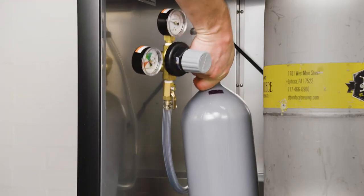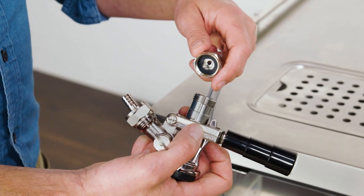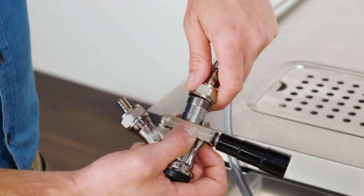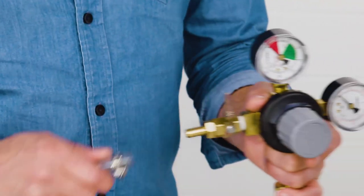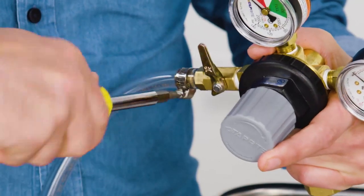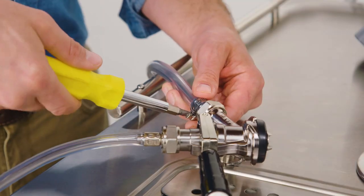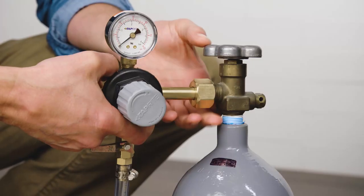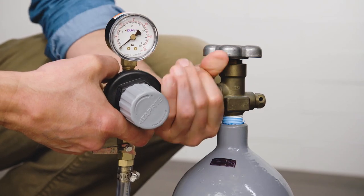Next, you'll need to install the CO2 tank. Remember to keep the tank upright at all times. First, attach the beer line to the keg coupler, placing a rubber washer at the connection point. Next, attach the gas line to the CO2 regulator output barb and tighten the screw clamp. Connect the other end of the gas line to the keg coupler and tighten the screw clamp. Using a rubber washer and nut, attach the CO2 regulator to the CO2 tank.